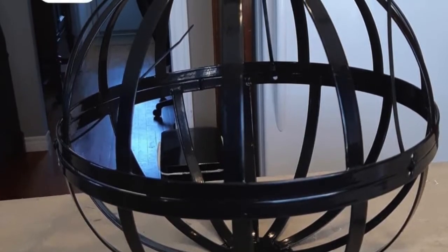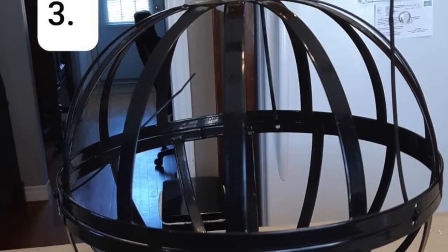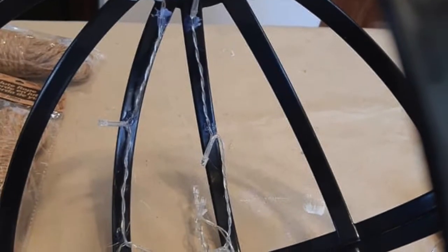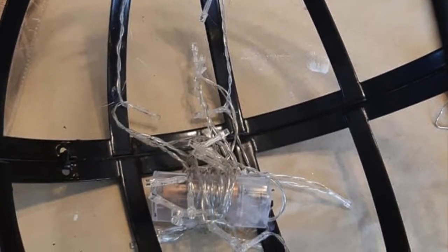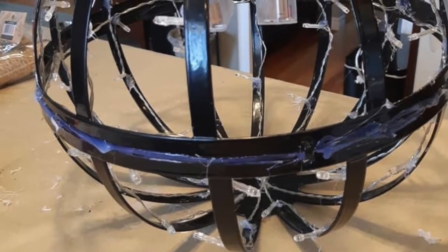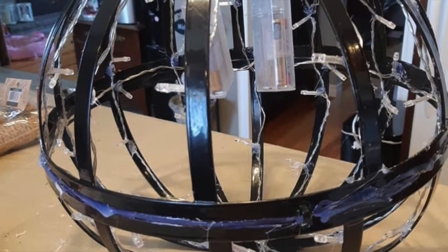Now you're going to take your two packs of lights — one pack for each wire holder plant holder — and you're just going to hot glue them along the edges as seen. Once you have both sets of lights glued on, it should look like this.